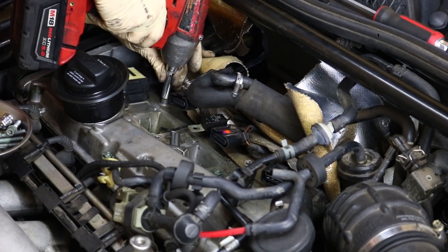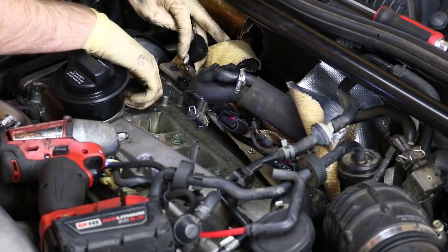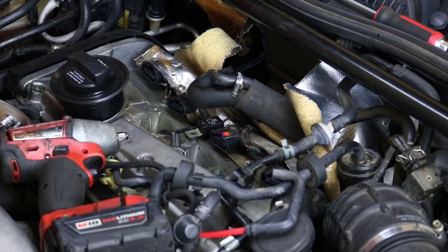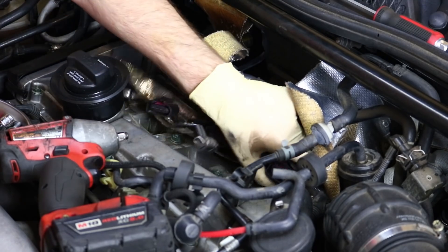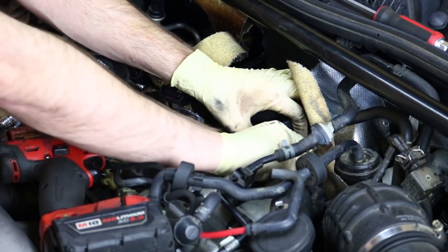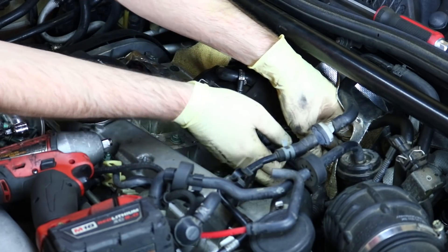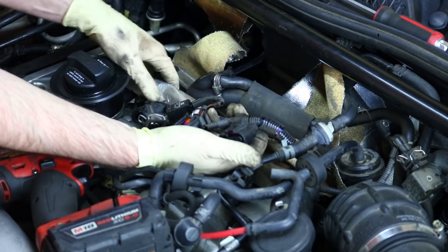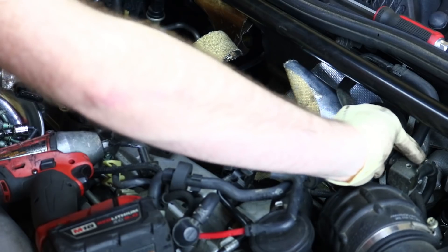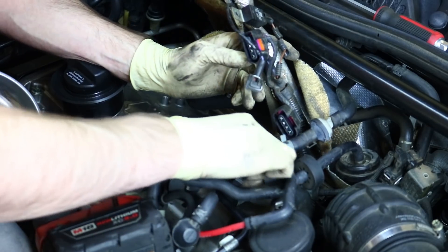Now we're going to take this 10mm ground off here and that can pull out of the way. That one's got some oil on it too — we have a bunch of oil there. This harness now has a connector here that kind of clamps on, so what you have to do is push down and pull it out — it kind of has a clasp — and then you can get this entire harness out of the way. There's some heat shielding on there that does get in the way a little bit, but we have all those connectors off and we can pull this stuff up and out of the way.